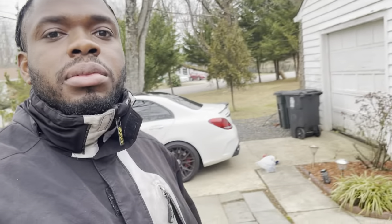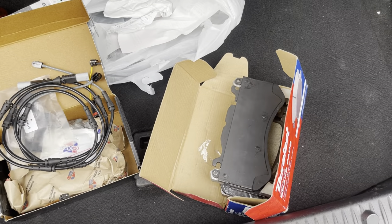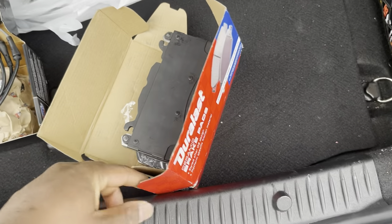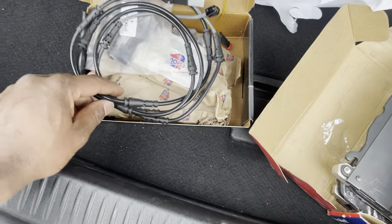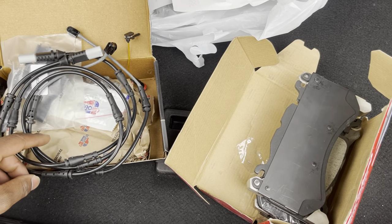Today I'm going to be changing my brakes on the C63S. Appreciate you guys for staying tuned — definitely like, comment, and subscribe, and share if you find any of this information interesting. Okay guys, let's take a look at the hardware. AutoZone had the fronts and Advance Auto Parts had the rears — that was the first thing that was hard to find, was to actually get the parts.